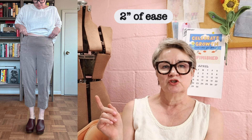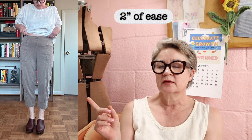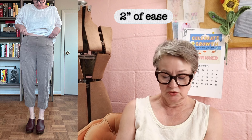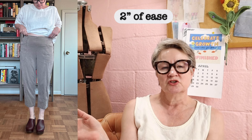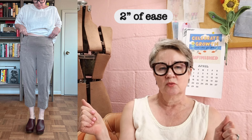My hips are 40 inches. This pant here is the Closet Core Fiore pant — I'll look it up and link it in the notes. This pant has two inches of ease, so it measures 42 inches in circumference at the widest part of the hips.